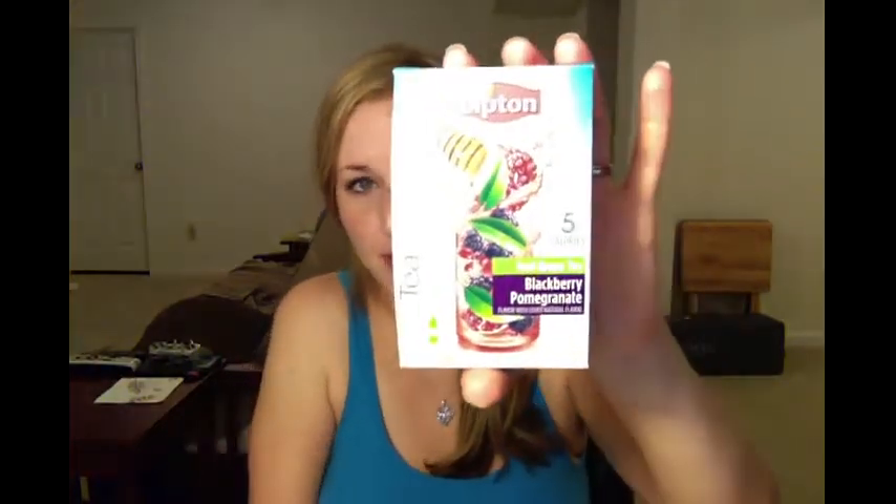Hello everyone. I am here to do a review for you on Lipton Tea & Honey Iced Green Tea Blackberry Pomegranate. This is one of the many flavors of the Lipton Tea & Honey on-the-go variety.